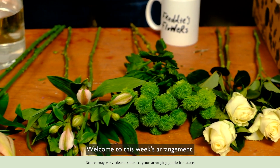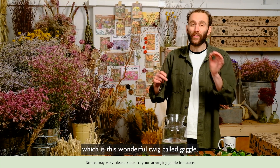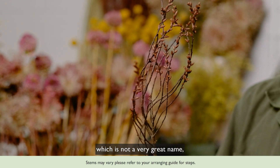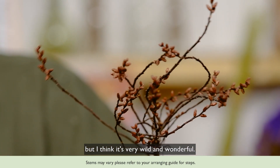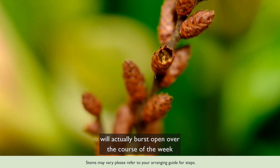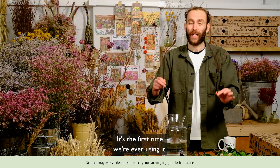Welcome to this week's arrangement, and I'm very excited to show you one of the elements in it, which is this wonderful twig called gaggle — not a very great name, but I think it's very wild and wonderful. All of the little heads here will actually burst open over the course of the week and look quite magnificent, and it's the first time we're ever using it.